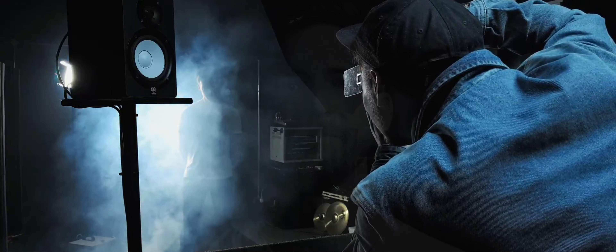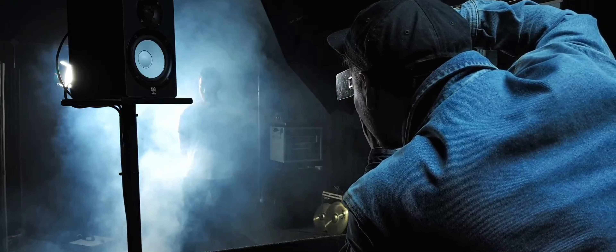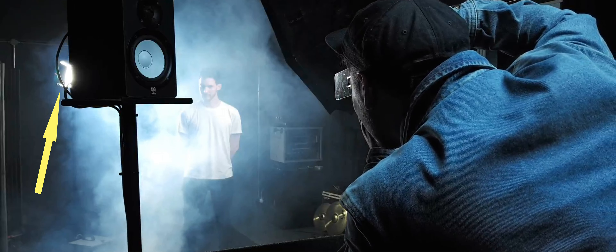We also decided to add some smoke rising up from the bottom of the frame for effect. To add some more interest and light the smoke better, we also added in a continuous backlight.